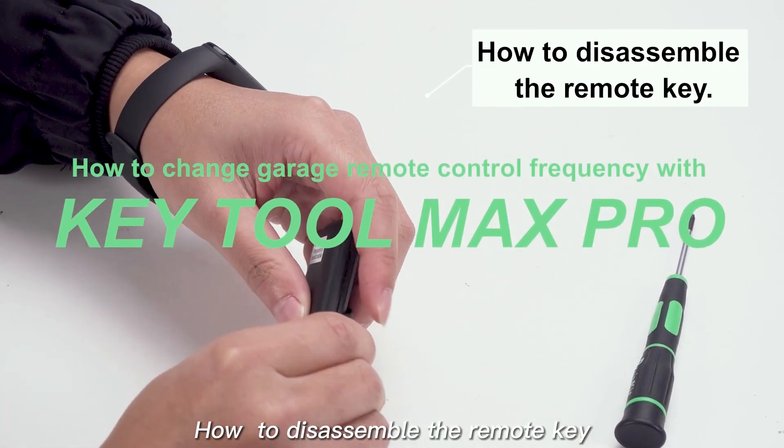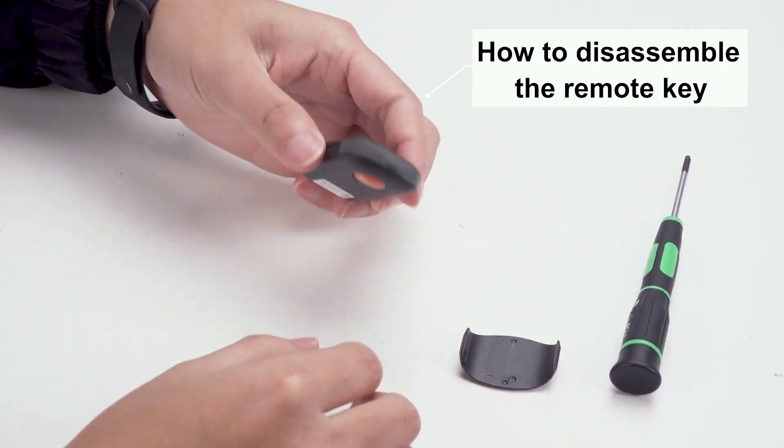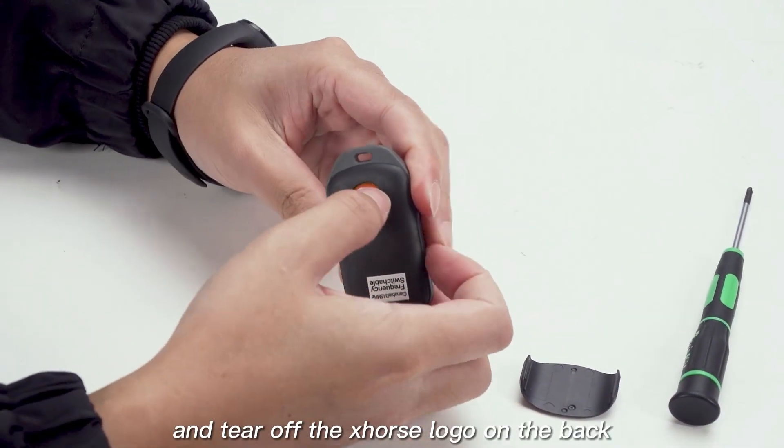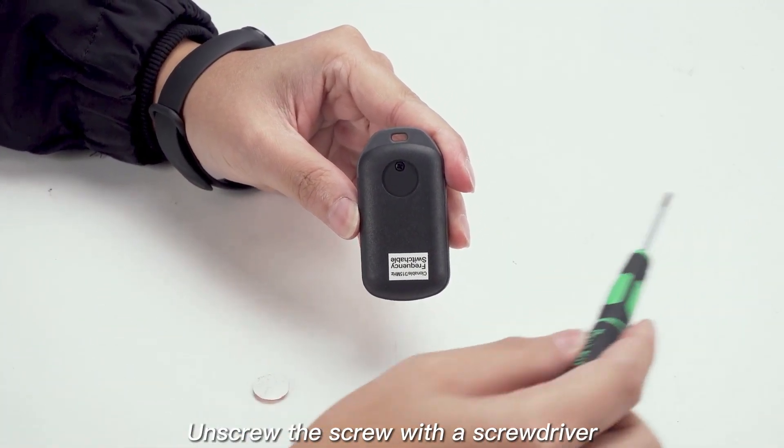How to disassemble the remote key. Remove the cover of the remote key and tear off the X-Source logo on the back. Unscrew the screw with a screwdriver.